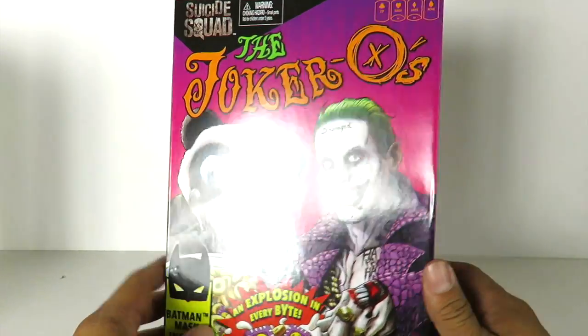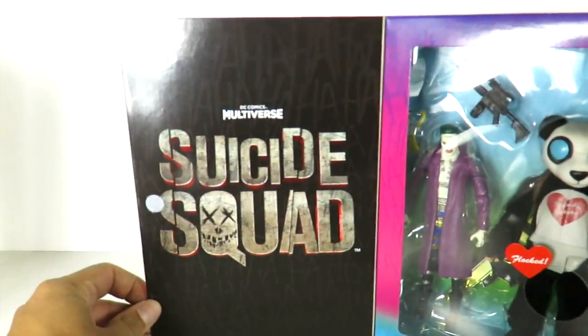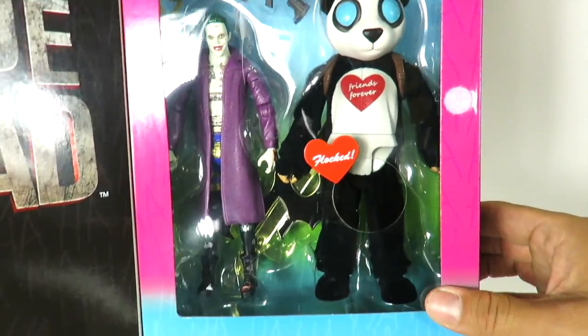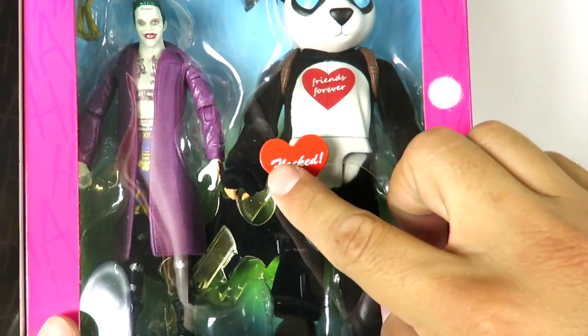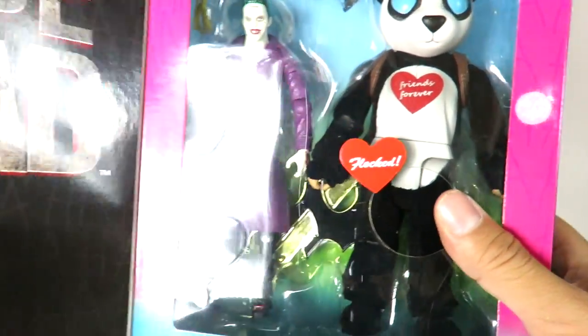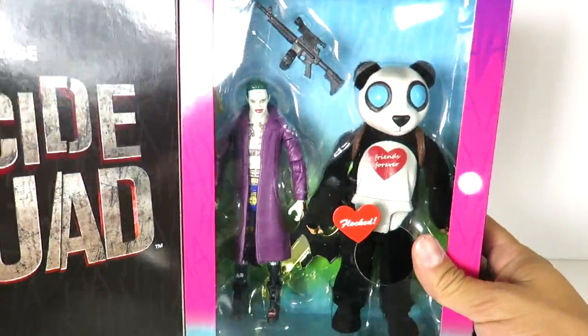If you want to keep this mint on box, you can, because it does have an opening right here. And you can see on this side you got Multiverse Suicide Squad. And you have the figures right here on the inside. The cool thing about this is Panda Man is actually flocked — so it's got the opening here where you can actually feel it. So he is flocked. And so you get the Joker, Panda Man, and a base right there.